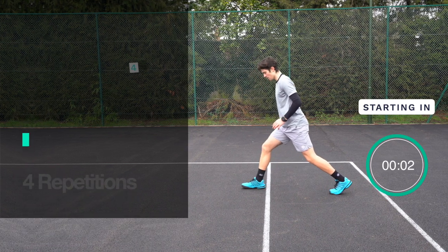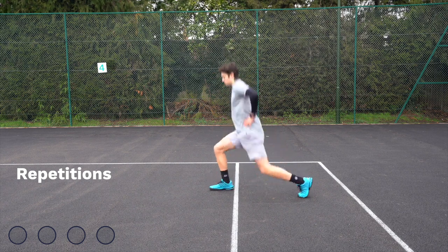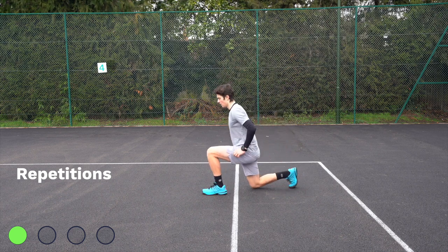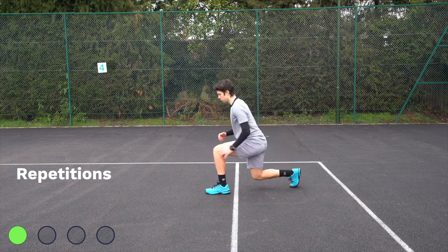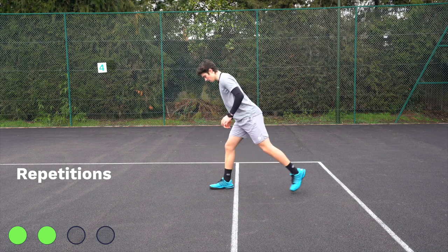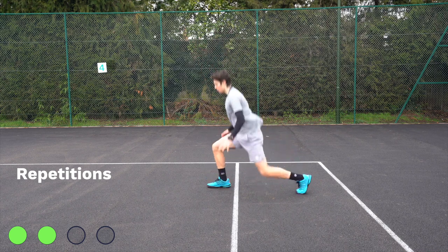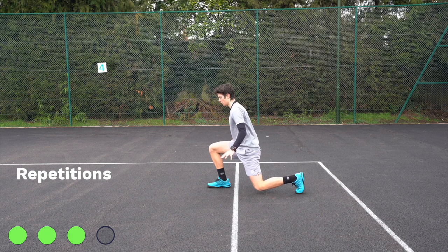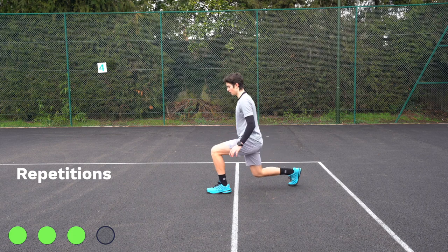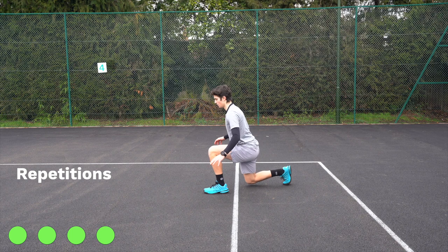Three, two, one — off you go. For this exercise, Felix will be starting with one foot forward and one foot back, feet about shoulder-width apart. You'll notice the front leg is almost parallel with the ground. Each time you do it, switch your legs so you're not working the same leg every time. Don't forget to breathe — in through the nose and out through the mouth. Drive those arms up as you jump and land on the balls of your feet. Great job.